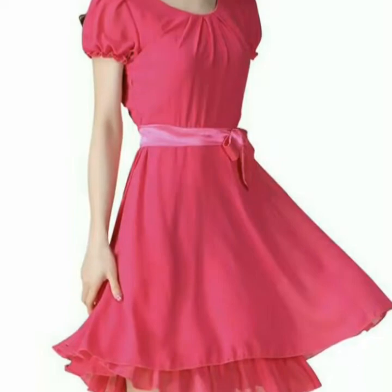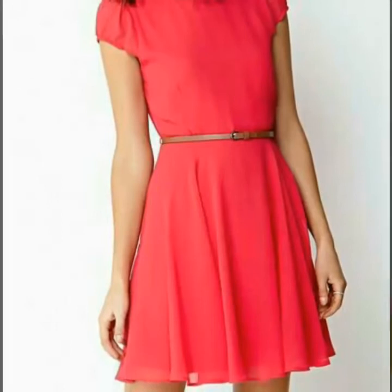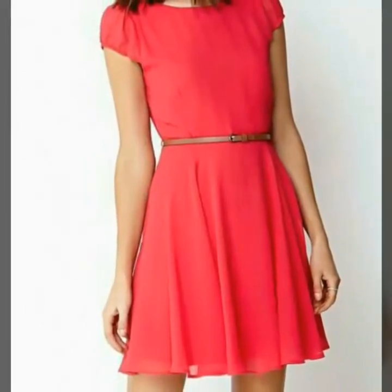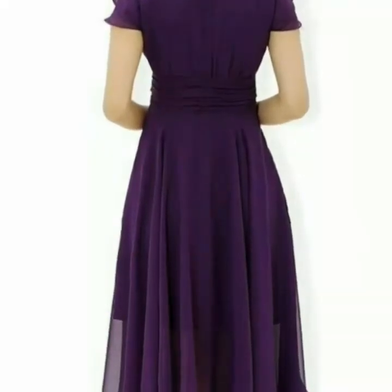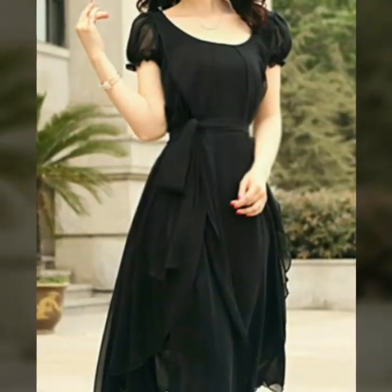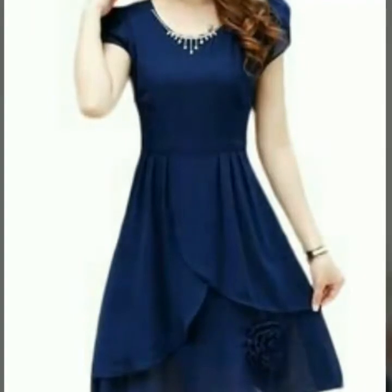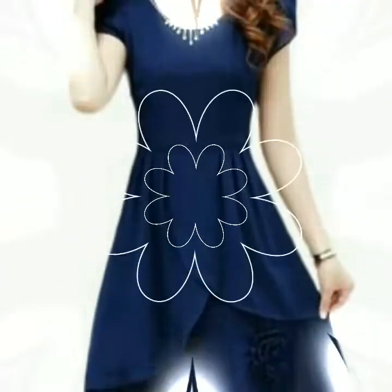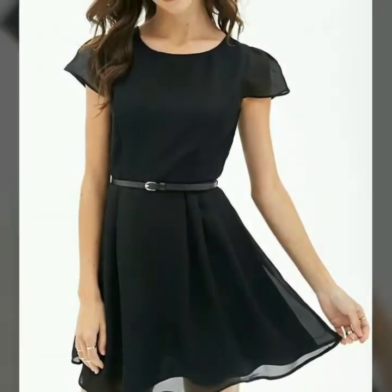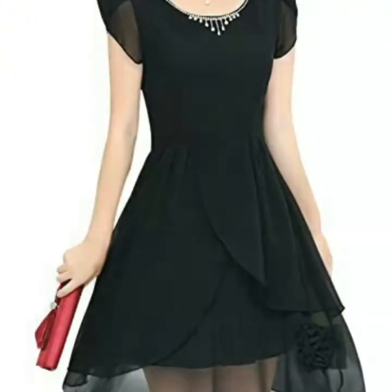I hope that after wearing these petal sleeve skater dresses you will look so beautiful and stylish. If any one of you does dress designing, this is a very useful collection for you — you will get many ideas and designs. If you don't have any knowledge about stitching, then you can buy these types of skater dresses from the market or from any online shop. Select the design and color you want to wear and then buy it.